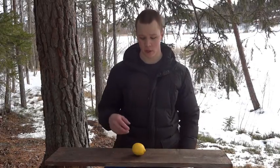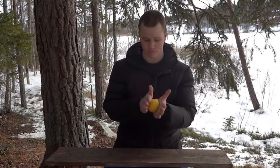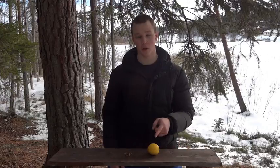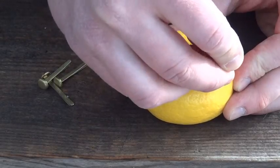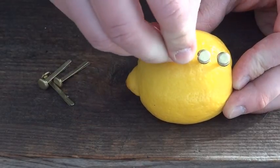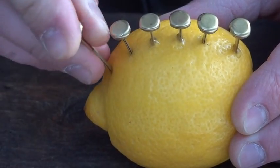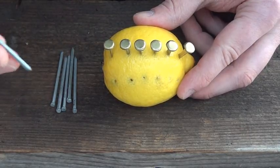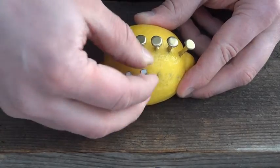The first thing we're going to do is take the lemon in our palms and soften it up. Then take the copper clips and push them down into the lemon on the same side, about a centimeter apart. Now do the same thing with the zinc nails on the other side, and make sure they don't touch each other.